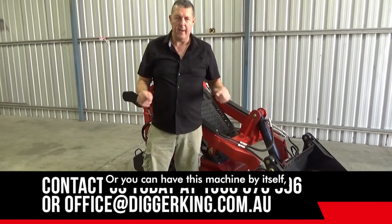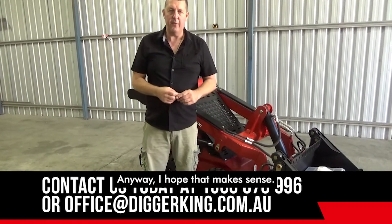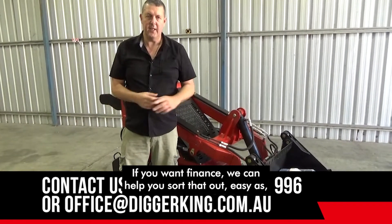You can have this machine by itself — the price is below — or alternatively on the trailer, whichever you prefer. I hope that makes sense. Looking forward to helping you. Make contact with us. If you want finance, we can help you sort that out, easy as. Looking forward to helping you.